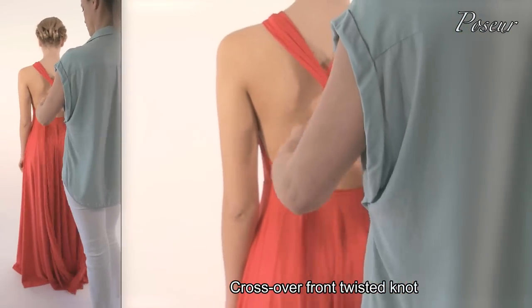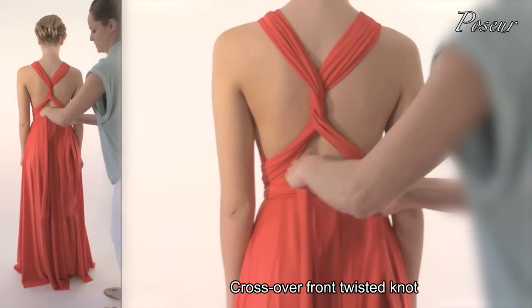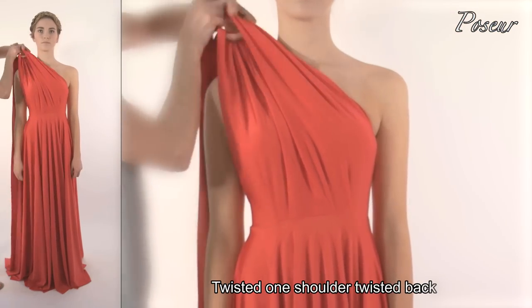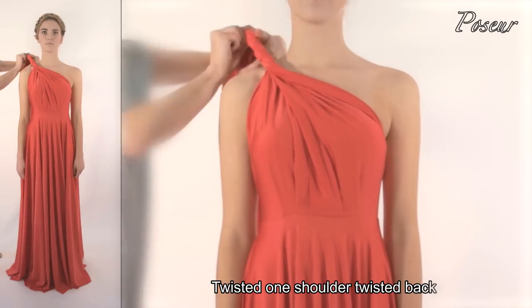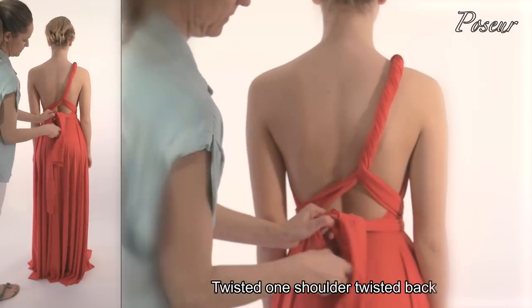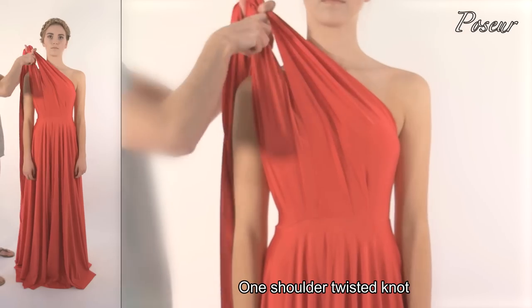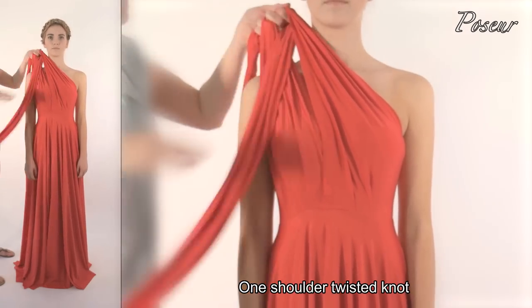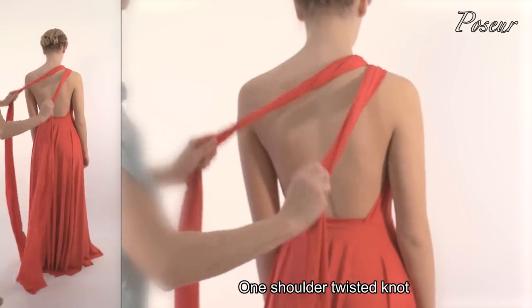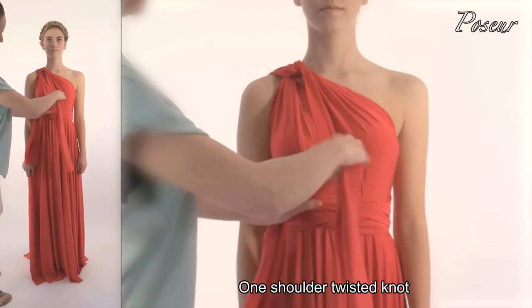Look 8: Twist the straps in the middle of the back three times over, crossing over at the front and tying a bow. Twisted one shoulder, twisted back — pull the straps over to one shoulder and twist them together. Pull the straps to the side at the shoulder, tie a knot on the shoulder, bring the straps around the back, twist one under the arm and tie a knot, one across the back, crossing over at the front, tying around the back and again crossing at the front to tie a knot.